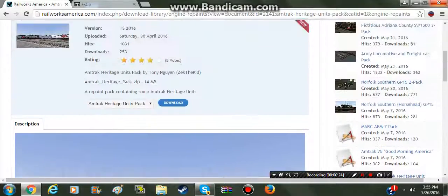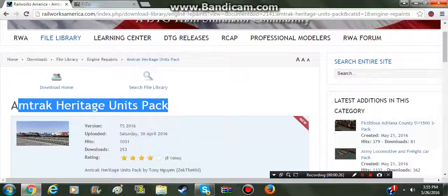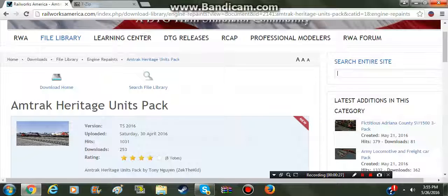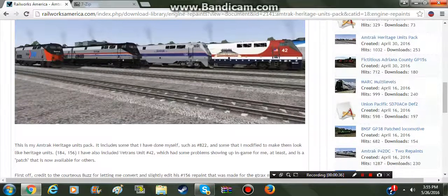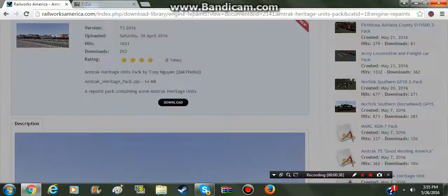We'll be doing the Amtrak Heritage Units Pack. And then I'll be showing you guys how to install a quick SD40-2, which is the easy one. So we'll download this.